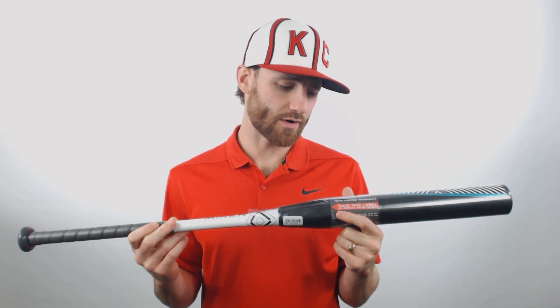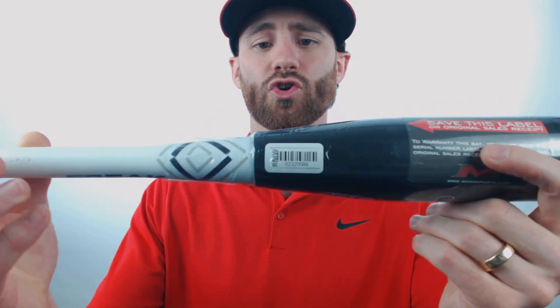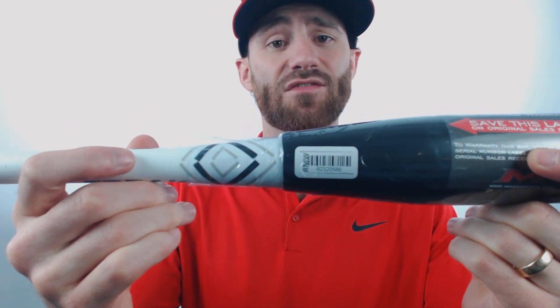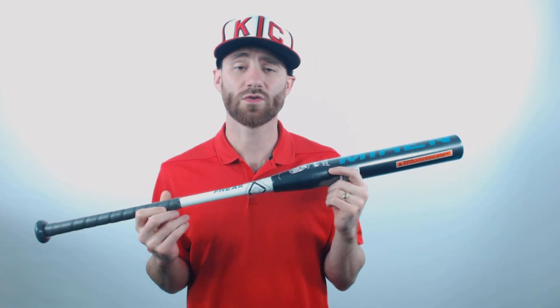It is U-Triple-S-A rated, so it is going to be considered a tourney-style bat, and if you keep your eye there on the barrel, you're also going to see the RMW sticker. You want to make sure that you save that sticker after you get the bat. These bats do have a 12-month warranty with Miken if a warranty issue should arise, but you do have to have that sticker on the bat if you send the bat to them for the replacement.